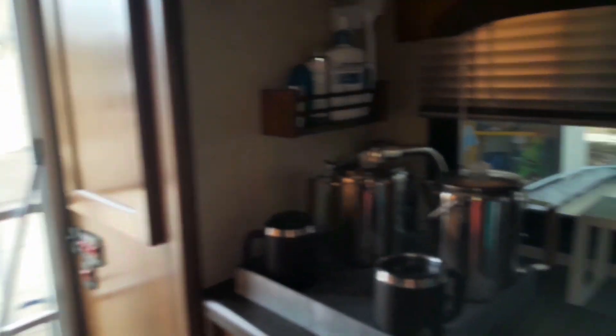This RV actually doesn't have a lot of storage. It's very small and I fit five people in here. So I need to come up with easy ways to store things, and this is how I did it.